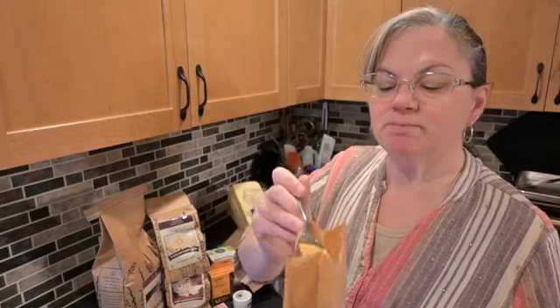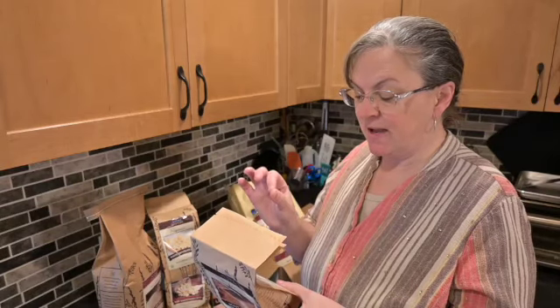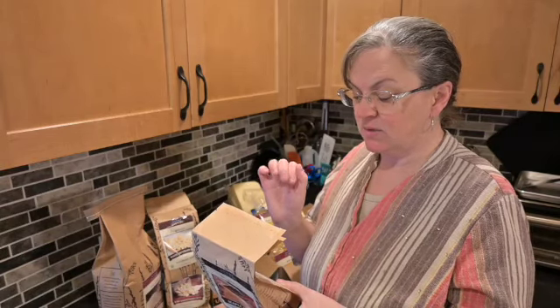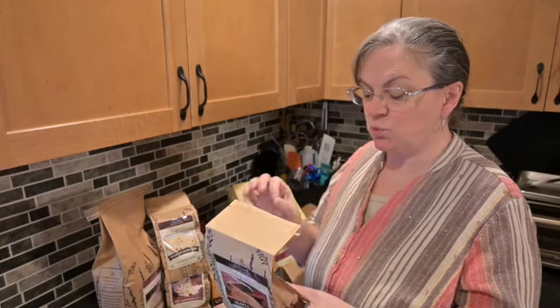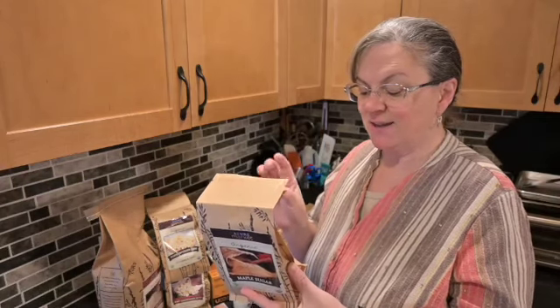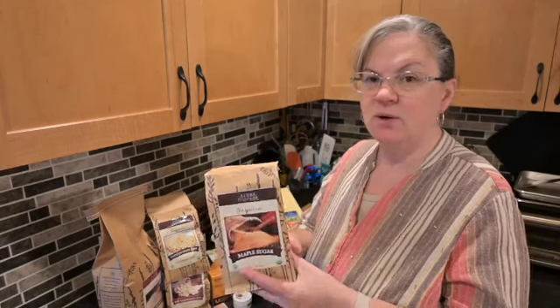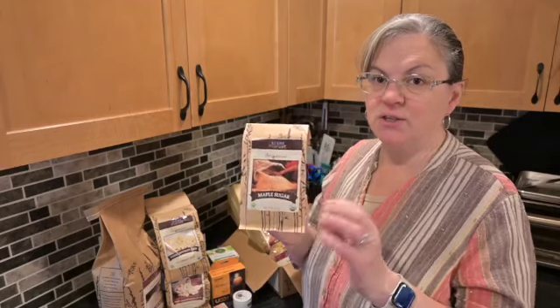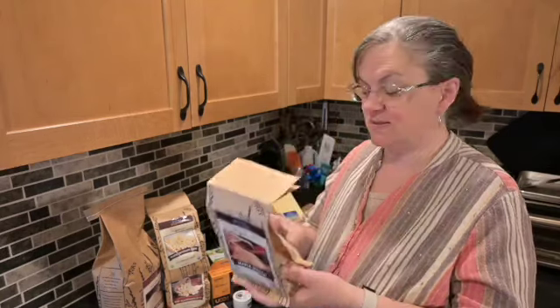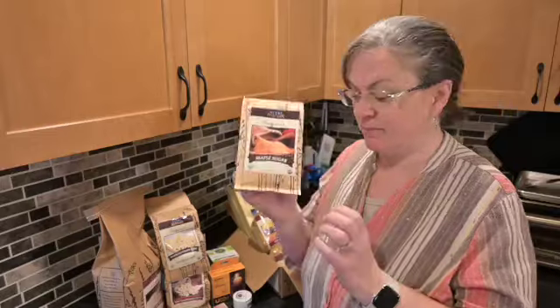It smells amazing! The texture is smaller than a crystal sugar — not quite a powder, but not quite the big crystals you'd get with cane sugar. This 10-ounce bag was $10.16, which works out to $16.26 per pound. They also sell a 32-ounce (two-pound) bag for $13.32 a pound, so that's almost three dollars a pound less. Normally I'd go with the larger size, but I wanted to try it first — maple sugar for the win.